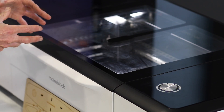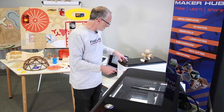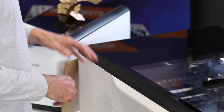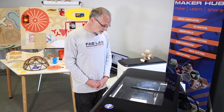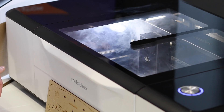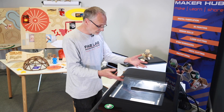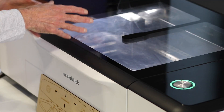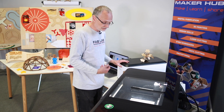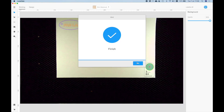The fans will start up so it can extract the fumes, which go through into the filter and get extracted out. Now it's going to cut the shape. There are some fumes in there but they're being extracted out. The fan ramps up at the end to filter out the last remaining fumes. And it says our job's finished, so I just click OK.